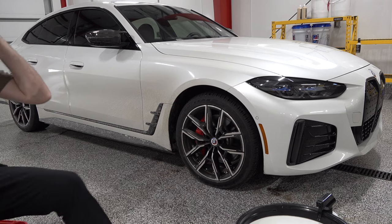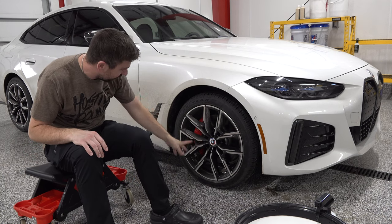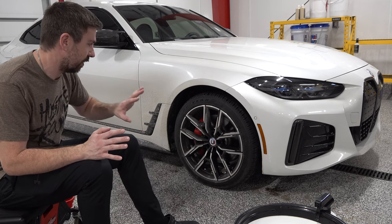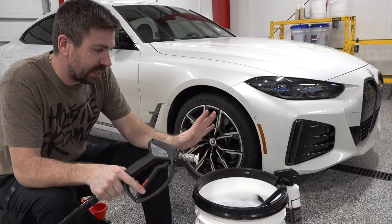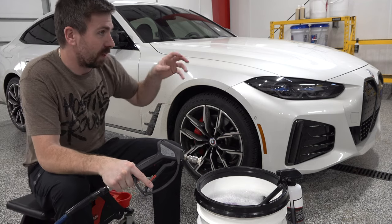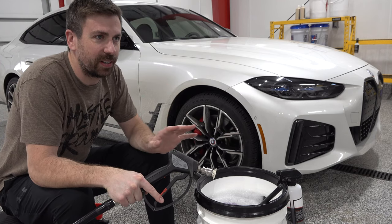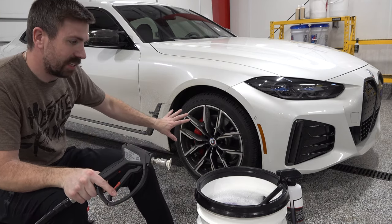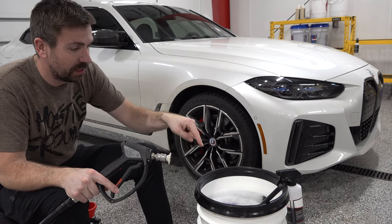Just like with every wash, I always start with the wheels because they are more often than not just the dirtiest — there's sand off the tires, the wheel wells, and inside the barrel of the wheel. It's been a habit of mine since I was 15. What I think is pretty important is having a designated bucket for the wheels only, another bucket for rinsing the mitt, and another bucket for clean soapy water for the paint — just to prevent cross-contamination from panel to panel.